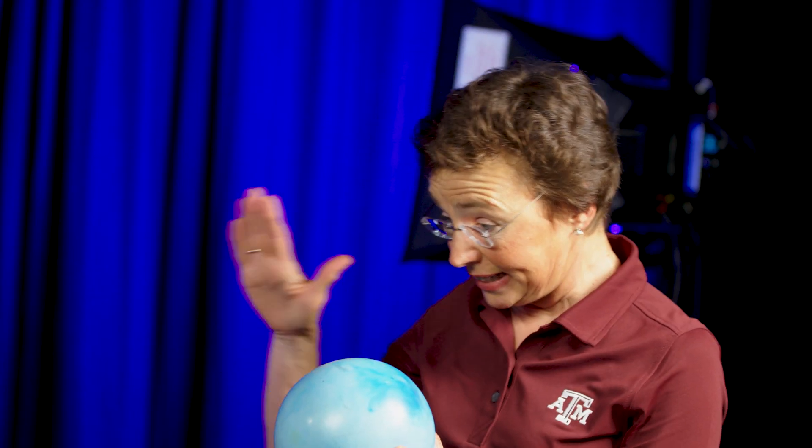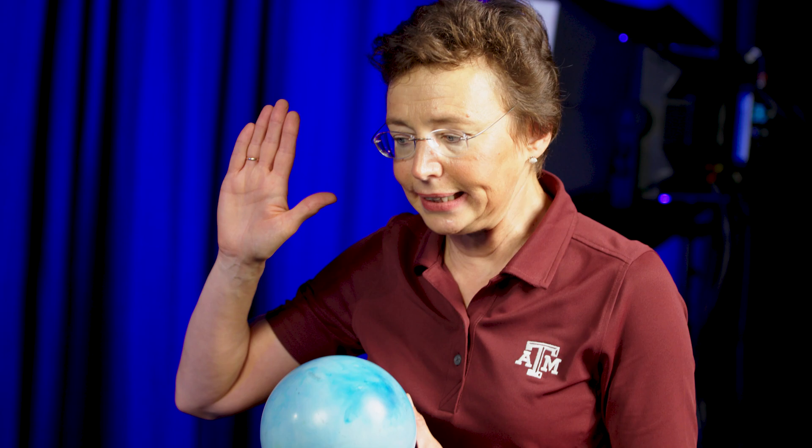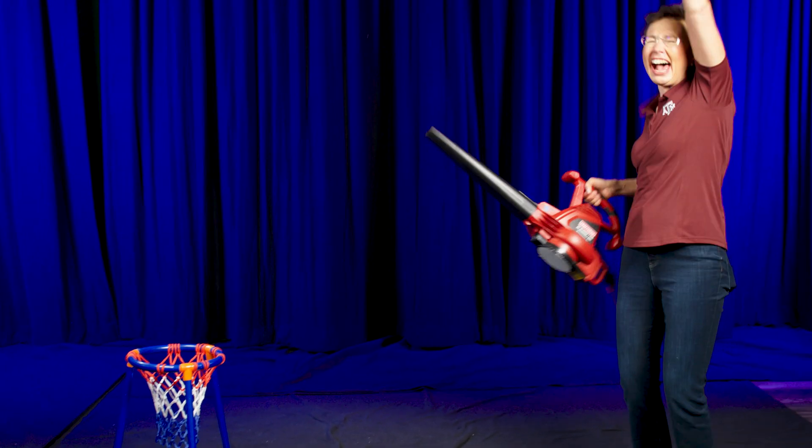However, if I tilt the leaf blower low enough — if I tilt it too much — then gravity wins.